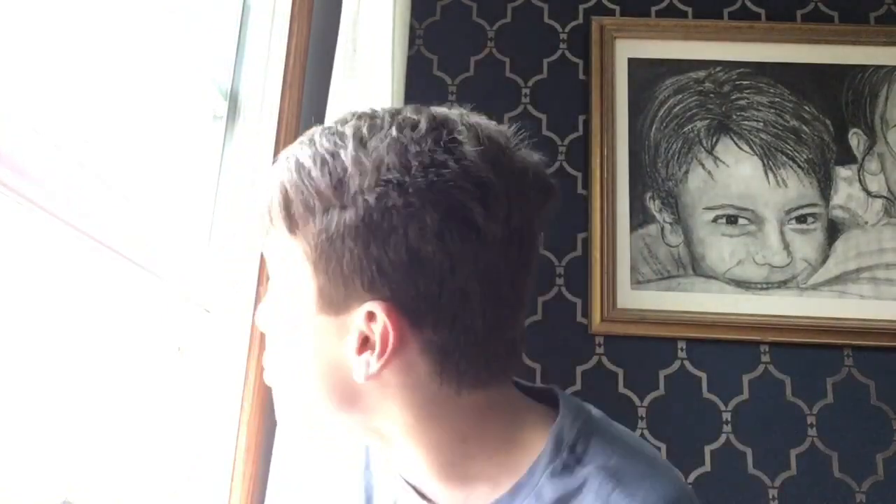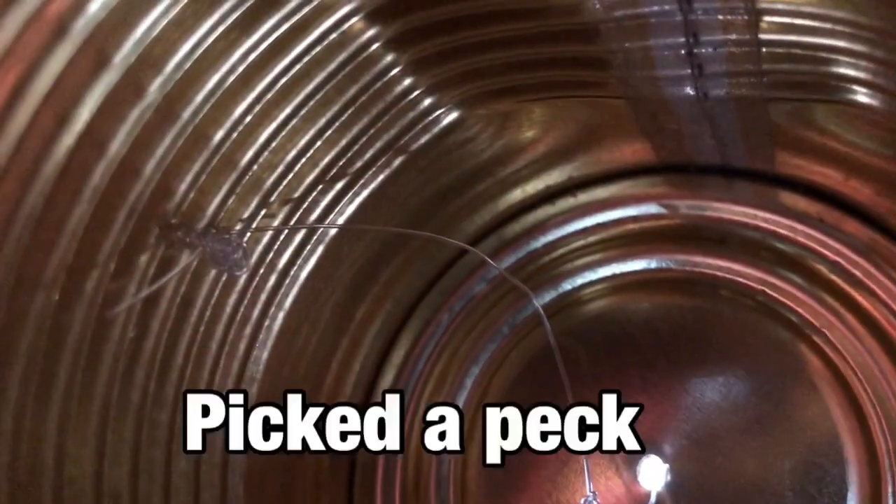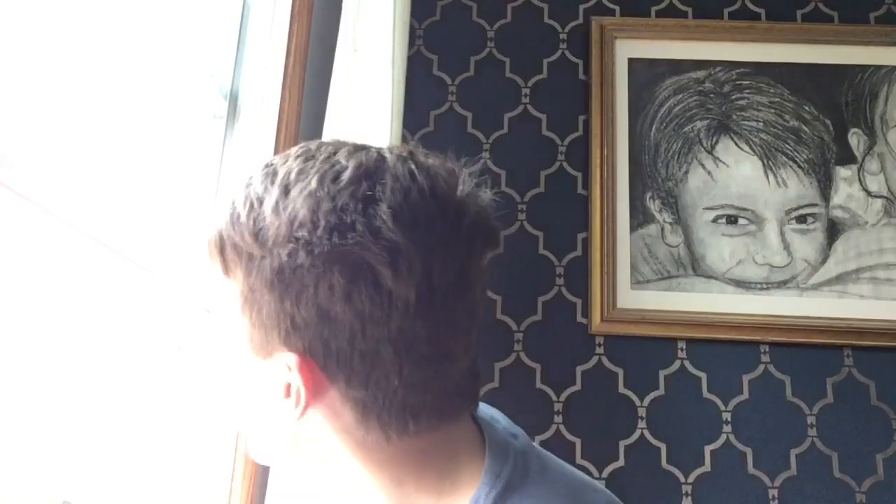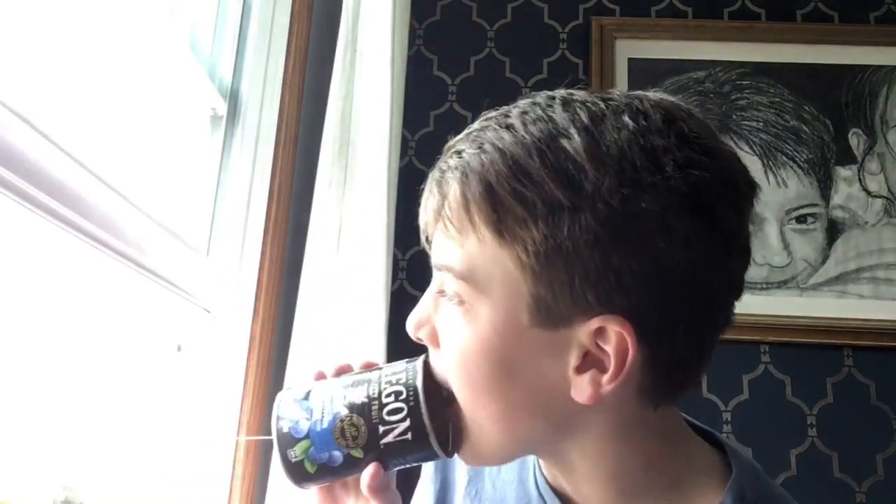Phoebe, now you try one! Peter Piper picked a pack of pickled peppers. Yay! I got it! This is awesome! Okay guys, well, that sums up this video. I'm really glad it worked. What did you think, Phoebe? I think that was great. I think it turned out really nicely.